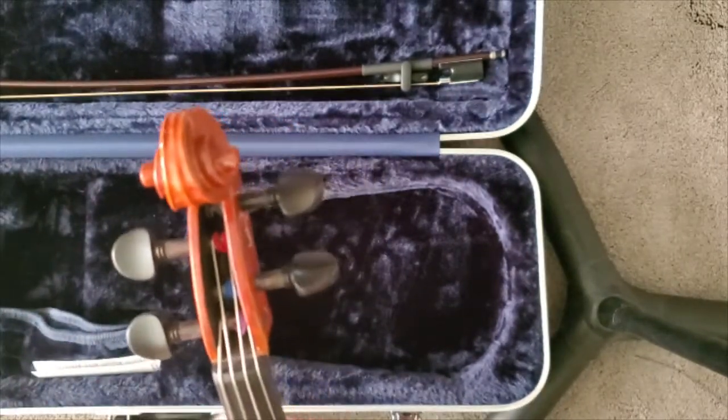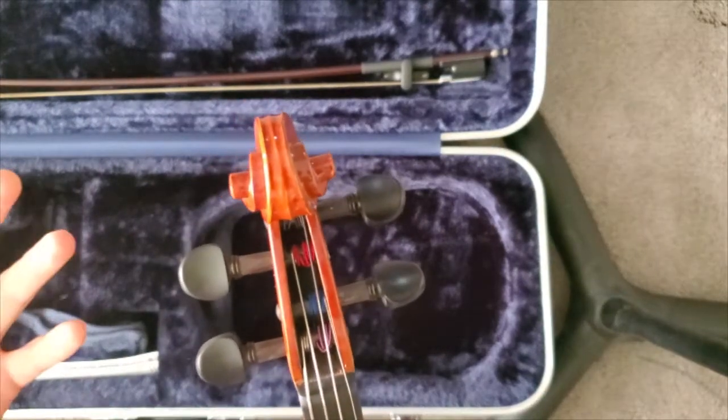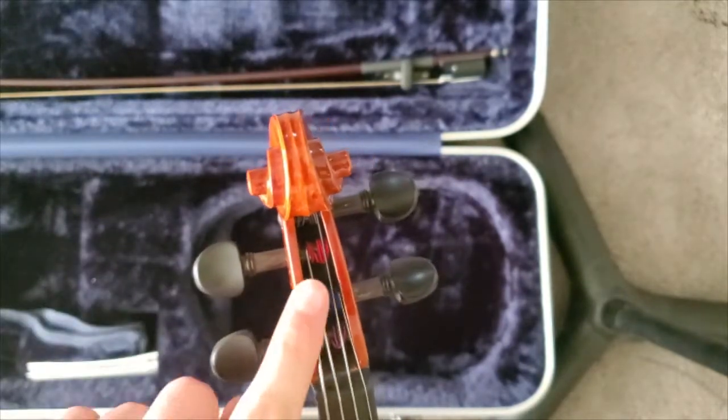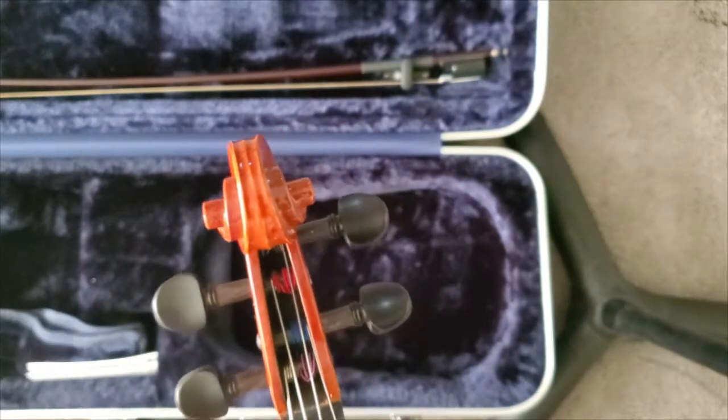And that about does it for our string changes. You would do the same thing for the other strings — just obviously on a viola, the C and the G string would be just on the other side, and for the violin, the same with the G and the D string over here.